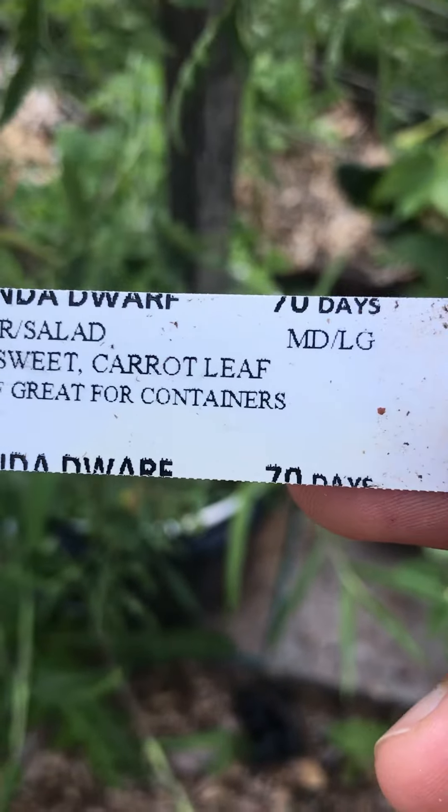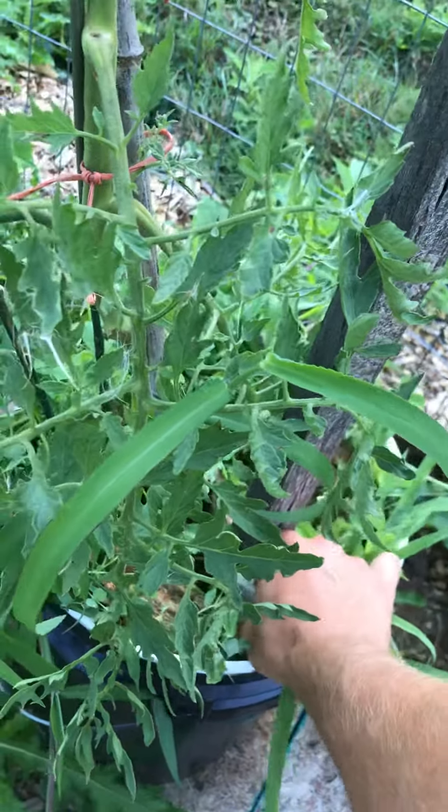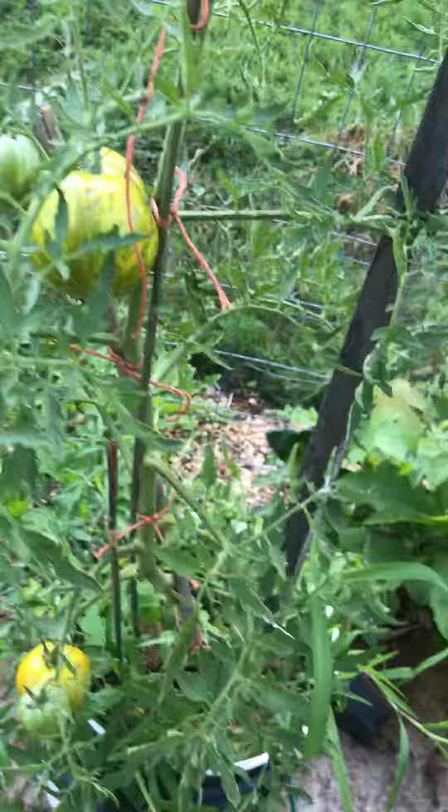I'm sure there's a Lucinda that isn't a dwarf, probably. And you can grow it more like a field tomato. But this tomato has been good, even in a pot.